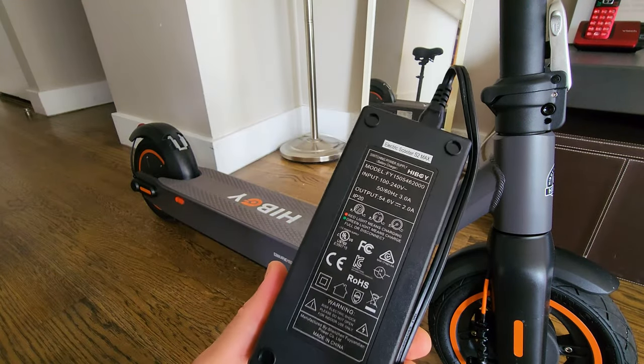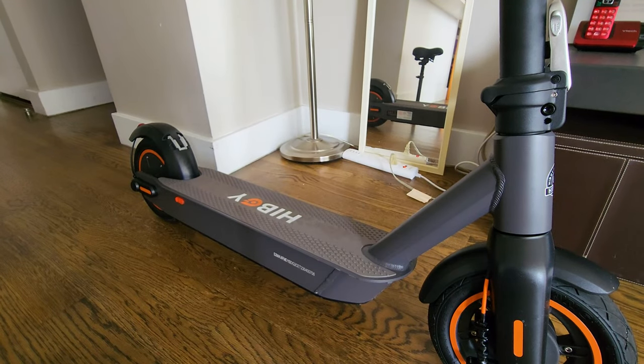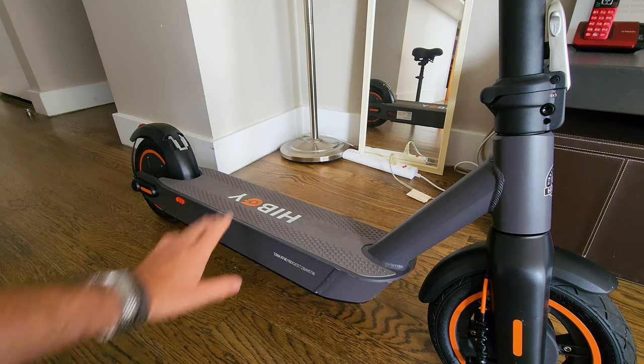It comes with a good-quality charger — 54.6 volts, 2 amps — and it takes about five to six hours to fully charge from empty.